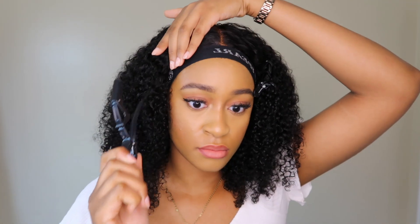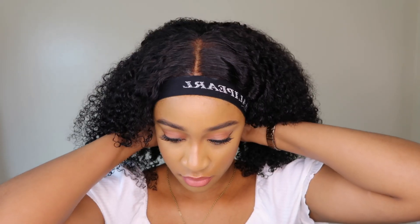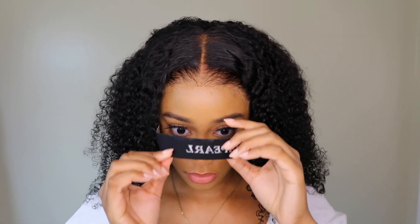I did have some frizz because of styling, so I went ahead to redefine the curls. I just used only water on my brush — honestly, you don't need any products with this hair. The curls on their own are absolutely gorgeous.